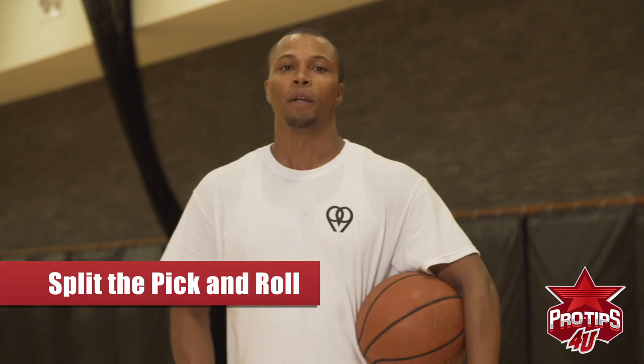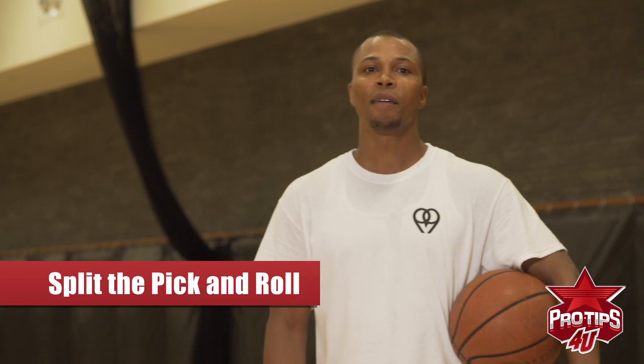What's going on? I'm Sebastian Telfia and I'm here with a pro tip. My pro tip today is how to split the pick and roll. The pick and roll is a big part of the game and each and every team that you play for will play pick and roll and defend pick and roll. So today I'm going to show you how to split the pick and roll.